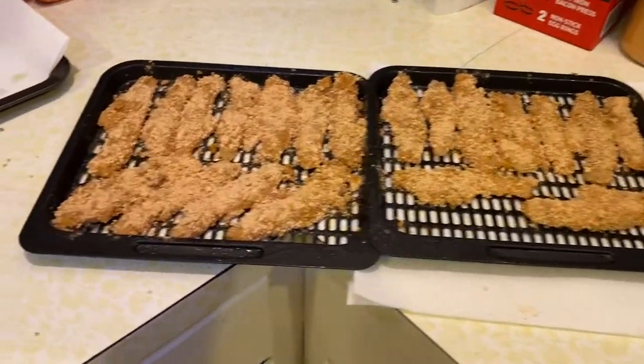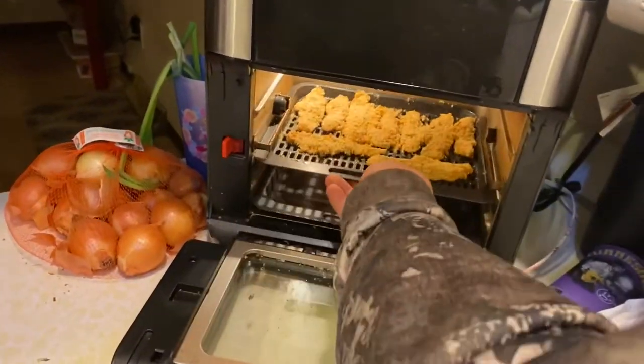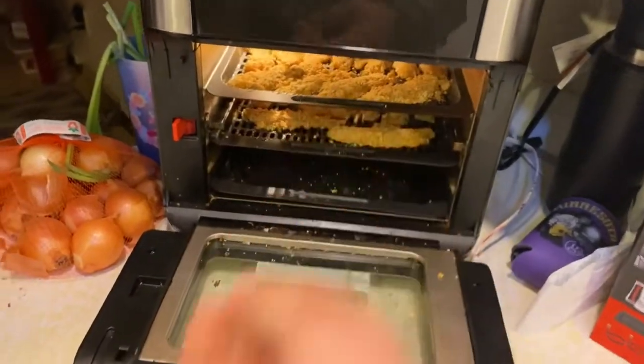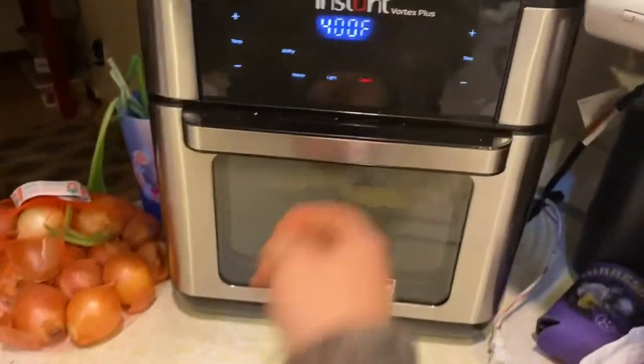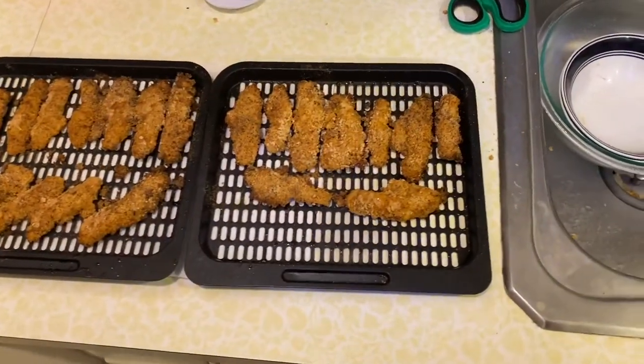There we go, ready to go in. Time to throw them in. We're going to be doing about eight minutes. Bada bing, bada boom.